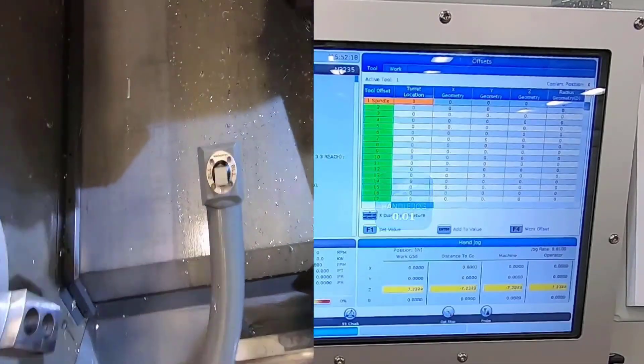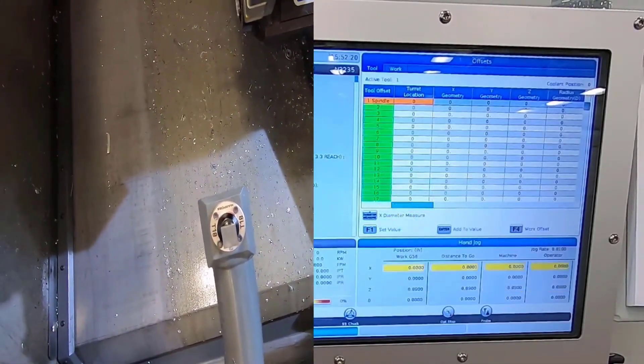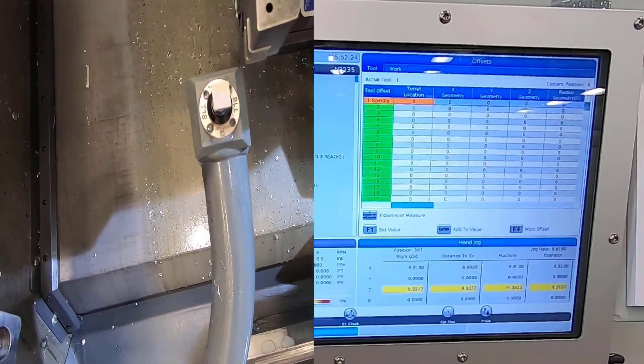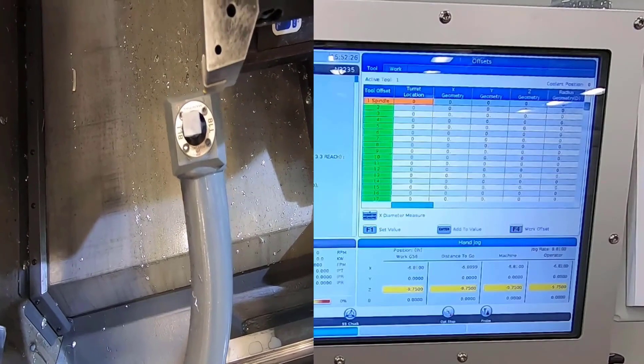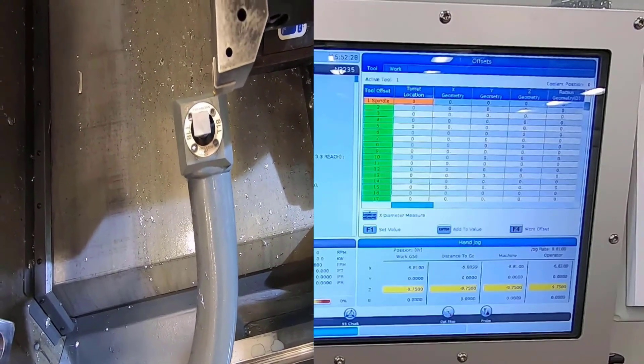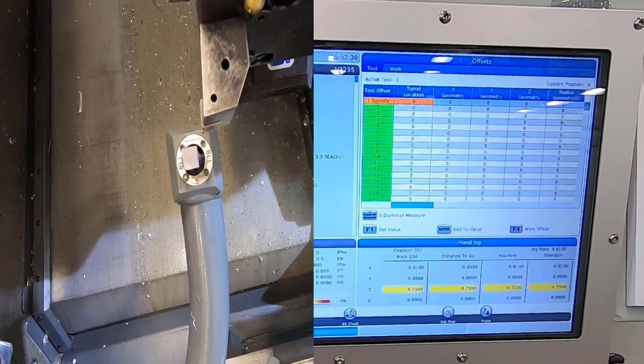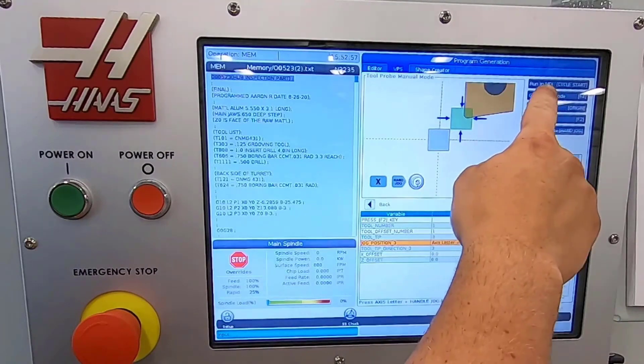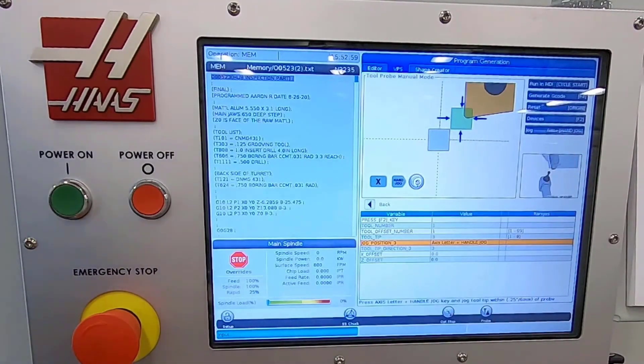Now I'm going pretty fast — make sure you all take your time. That right there looks pretty good. I'm going to go ahead and hit cycle start after I close my door. Before we hit cycle start, I want to make sure I am in edit and it says to run an MDI. So now I'll hit cycle start and we'll watch it set its offsets.